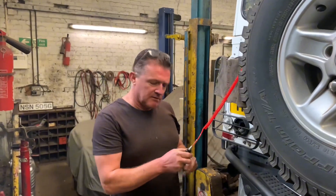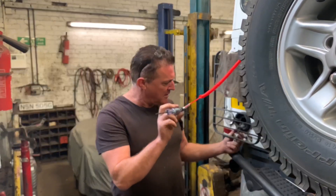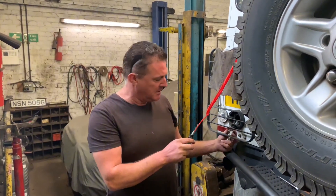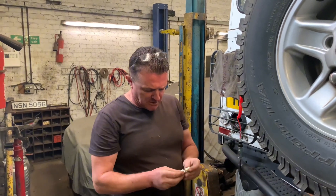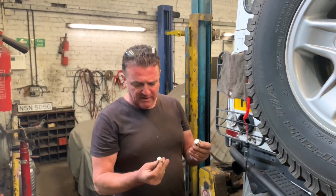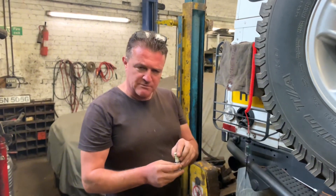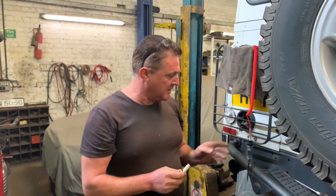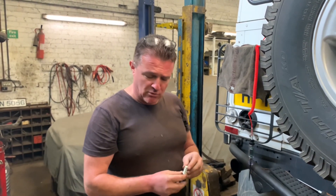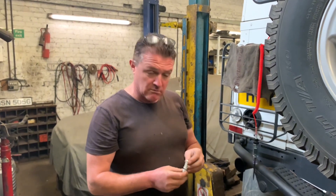We've taken the lamp off the back of this Defender and using a test light we've checked to see if there's any voltage coming to the bulb - and there isn't. The bulb we took out was an LED one, which I'm not a big fan of - and it actually came out in two bits. We tried a new normal bulb but unfortunately we still don't have a working reversing light and no voltage to it. We'll have a look inside at the fuses, and then we'll be looking at the switch on the gearbox.